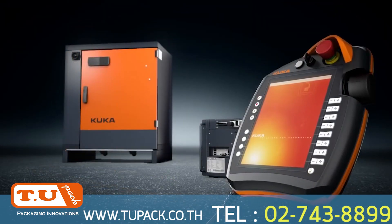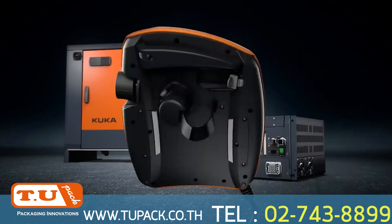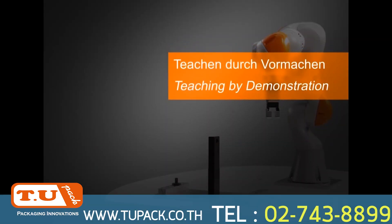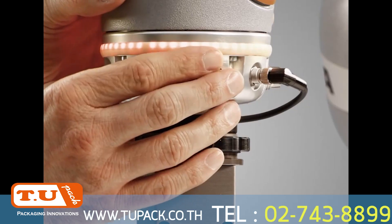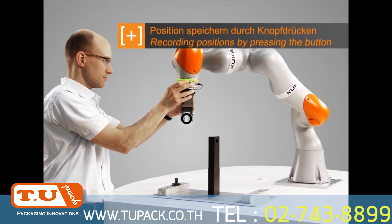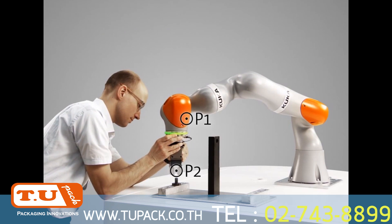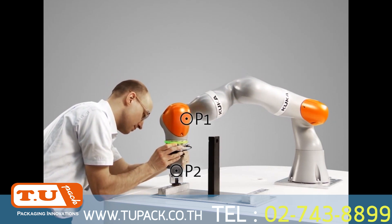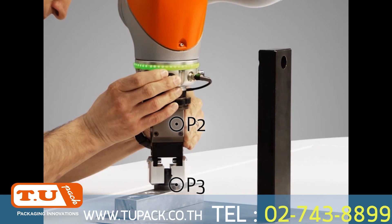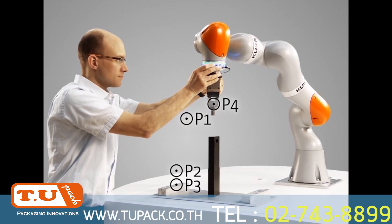The simplest way of operating robots — the KUKA SmartPad Teach Pendant. With the KUKA SmartPad, you can operate all KUKA robots.